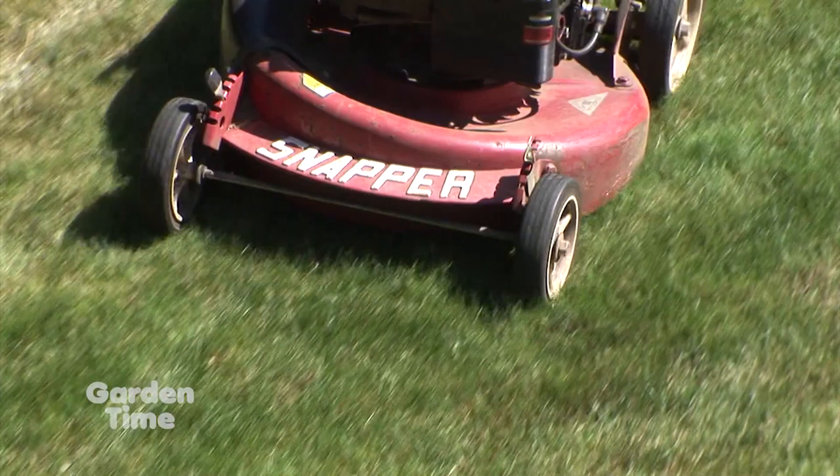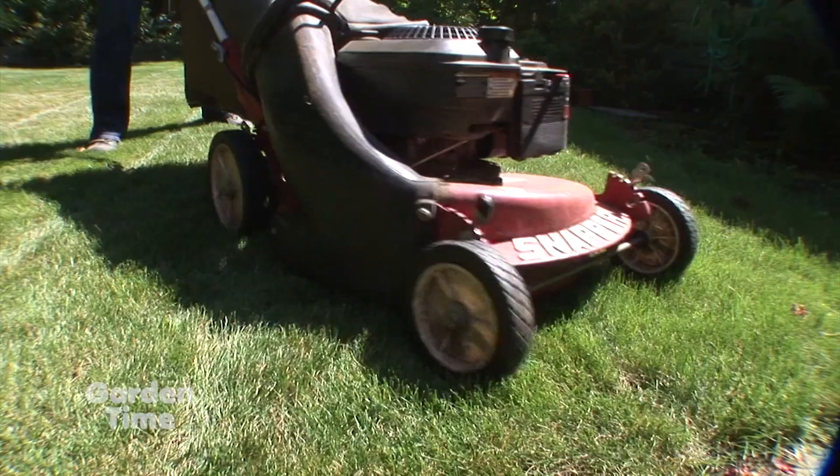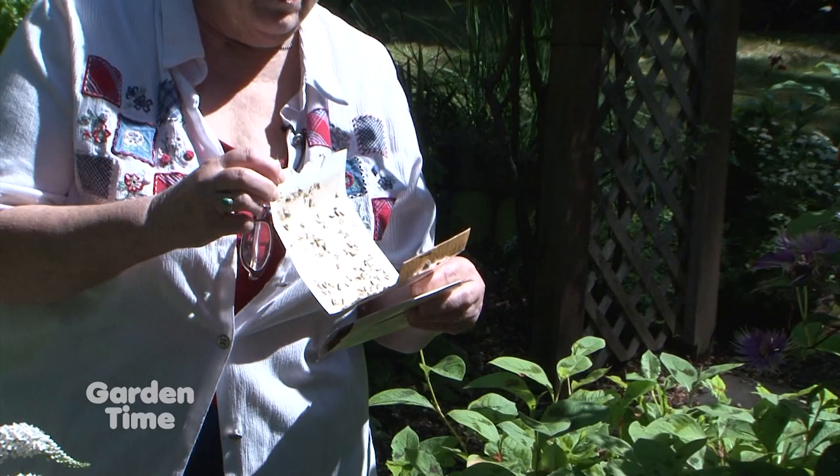The other thing I want to mention is that if you have a lawn, set the mower up a notch and mow it a little taller so that the grass shades itself and it's going to stay greener. With all this heat, when it's cut real short, it goes through a lot of water. You'll use less water that way. That's a good tip.